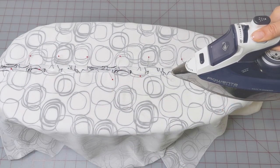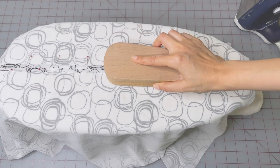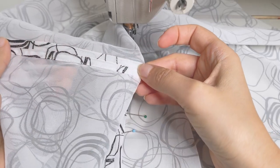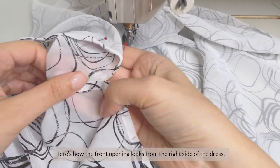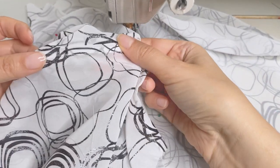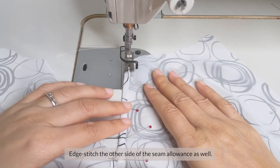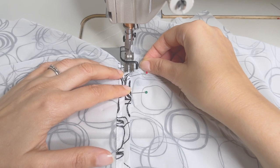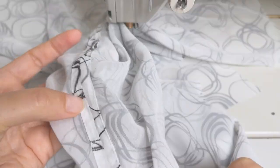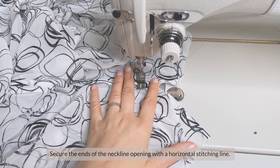Now press. And in the same way, pin the opening at the center front and press. Edge stitch the folded seam allowances. Here's how the front opening looks from the right side of the dress. Edge stitch the other side of the seam allowance as well. Secure the ends of the neckline opening with a horizontal stitching line.